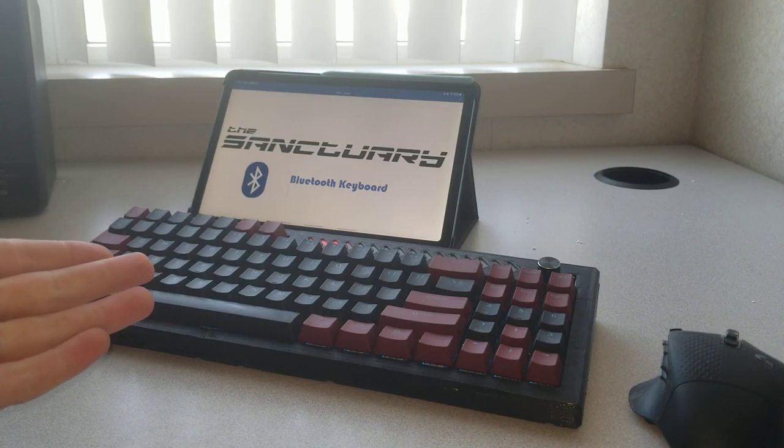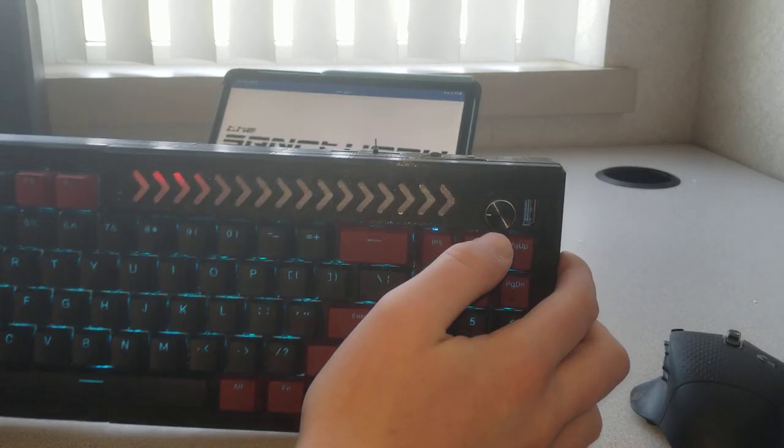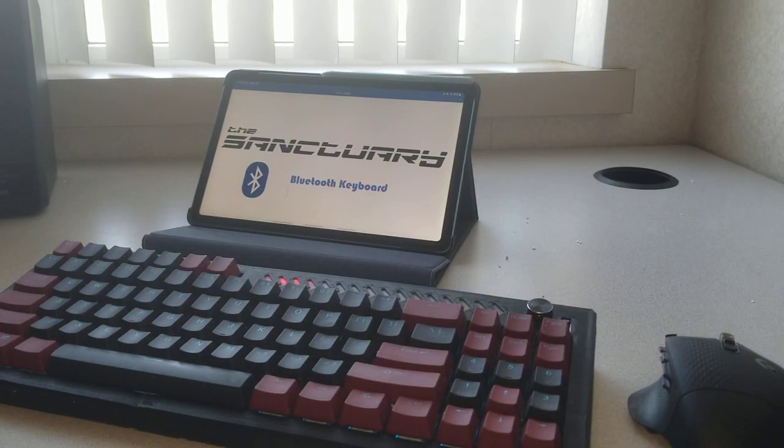This is my custom Bluetooth mechanical keyboard. I call it the Sanctuary and it is a custom built, custom layout board that has no wires, no connections to anything. It works off of a battery and charges via USB Type-C.